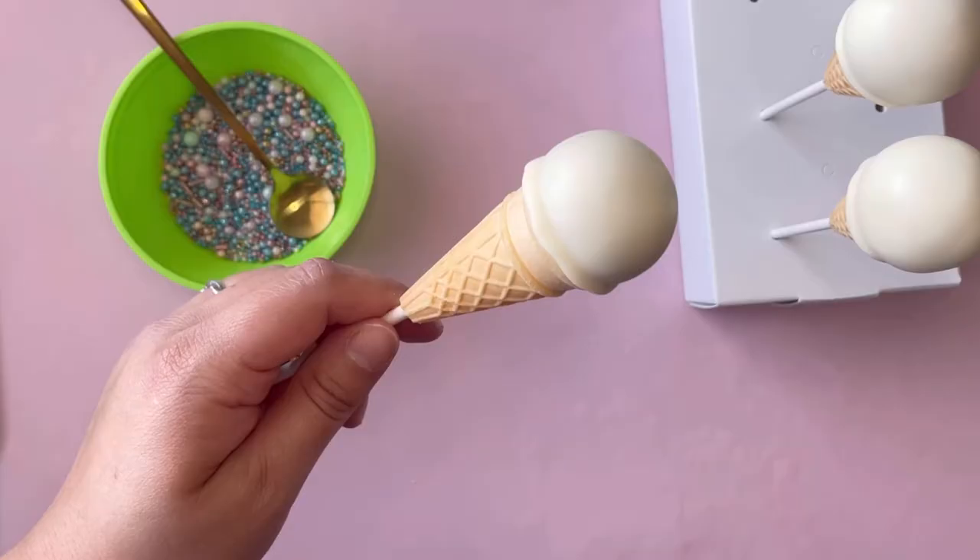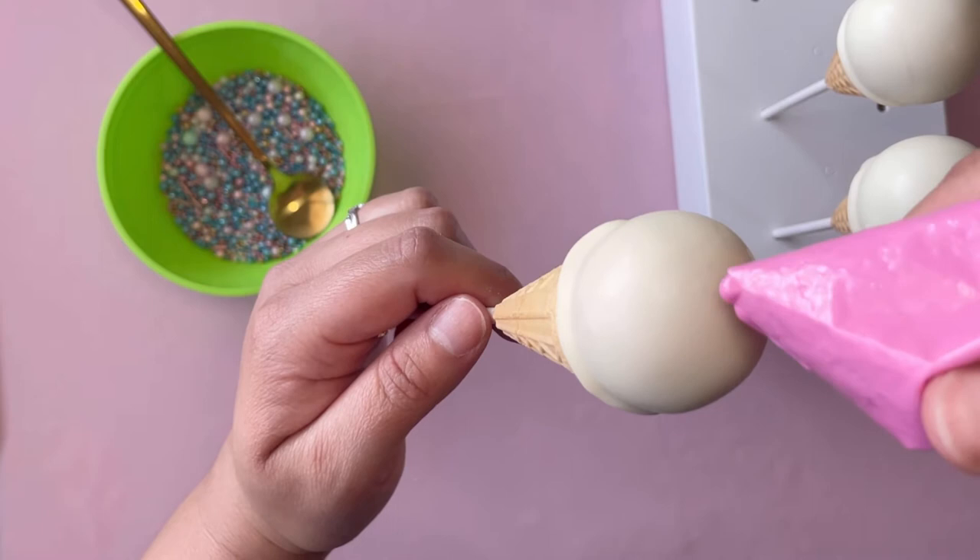I'm just letting them harden — look at how beautiful they look already. Now we're just missing the drip on top.